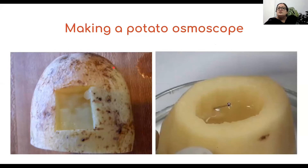Here we have used a potato. A raw potato is taken, it is peeled and a small cavity is made in the middle. The cavity is made in such a manner that the base is still intact. After you have peeled it and made a cavity, you fill that cavity with concentrated sugar solution and place this entire setup in a petri dish containing water. The initial level of sugar solution is marked with a pin. After half an hour to one hour, you notice that the inner level of solution has risen further.